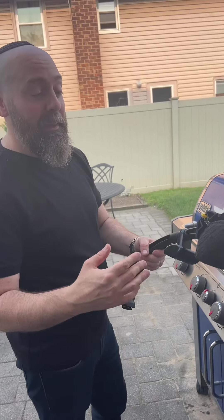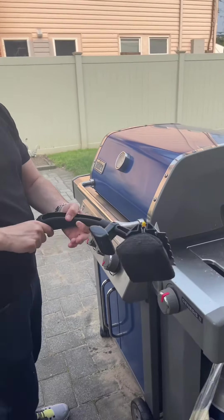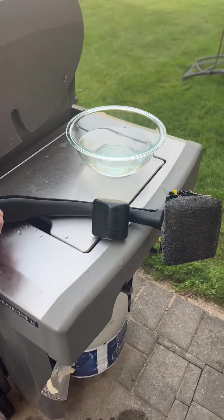What is this, Justin? It's the Scrub Daddy Barbecue Grate Cleaner — no bristles. I got it from the TikTok shop. Oh my God, we can't stop shopping on TikTok shop.